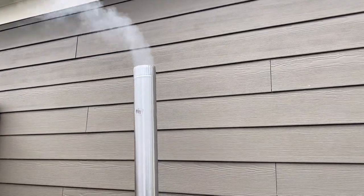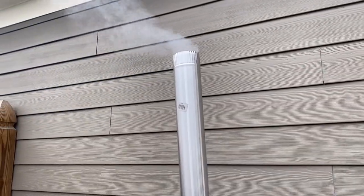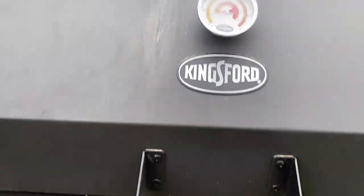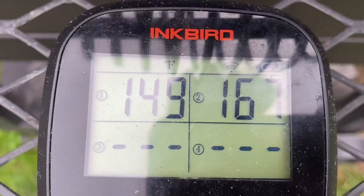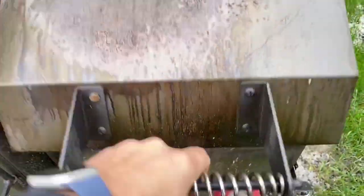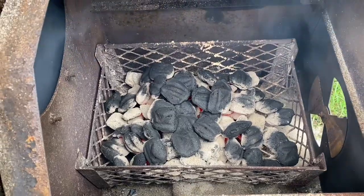Right off the bat, we are starting with the fully loaded modification. We have the extra pipe here to try to create more draw. Quick temperature check — it's not really getting hot. We need to increase the heat. I have plenty of charcoal in here, some super hot, others are just getting lit.